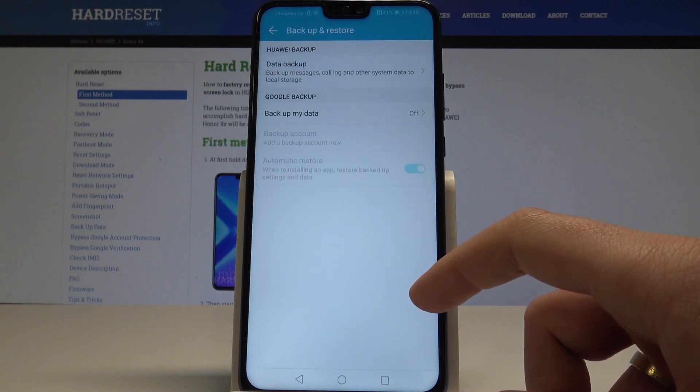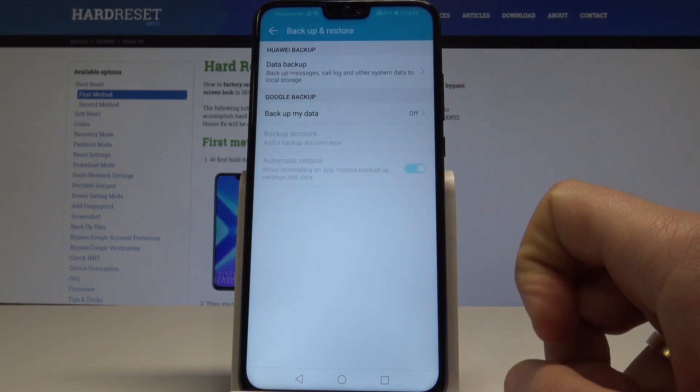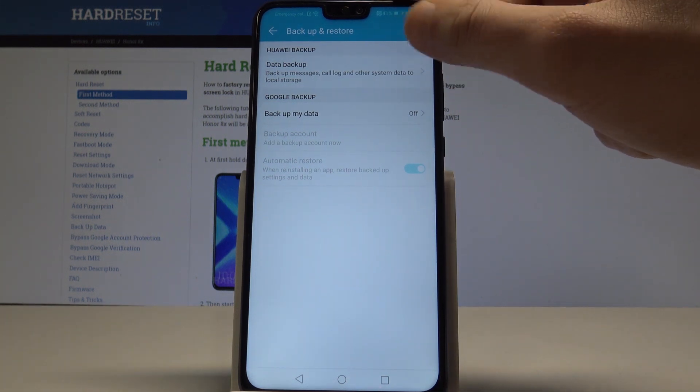Now choose Backup and Restore. As you can see, you can use the Huawei backup or you can use the Google one. In my case, let me use Google backup.